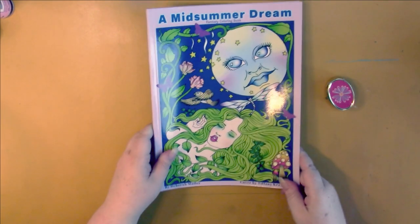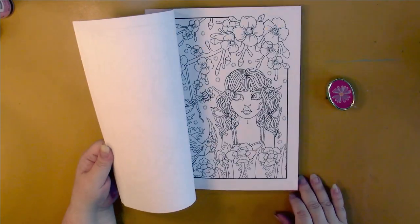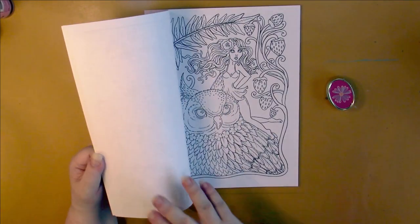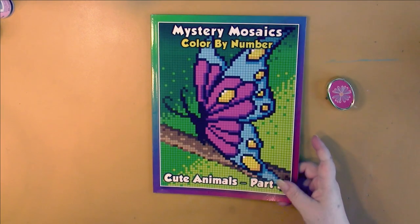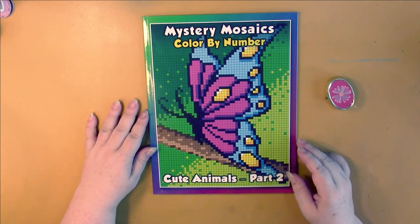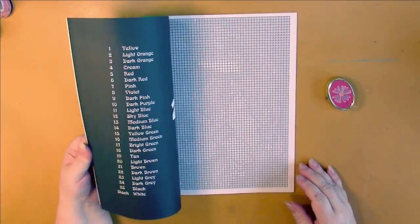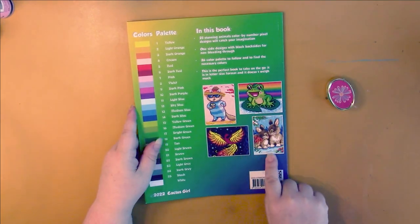This is Deborah Muller's new book, A Midsummer Dream — a very fairy forest type of book. We have Mystery Mosaics Color by Number Cute Animals Part Two by Cactus Girl Jennifer Rawling. The back shows some sample pictures and they're just so adorable and really well done with the shading in them.